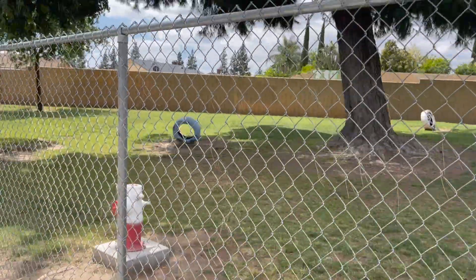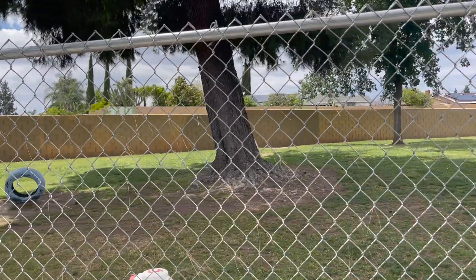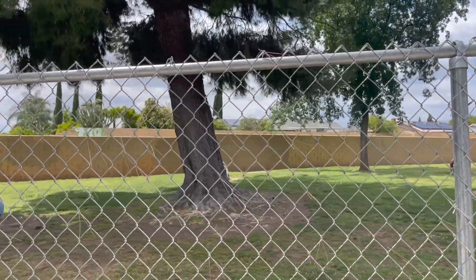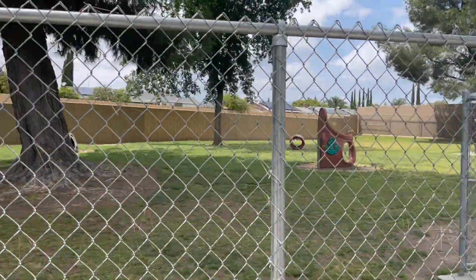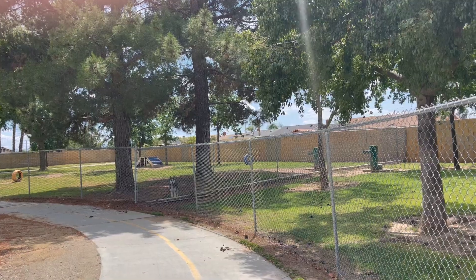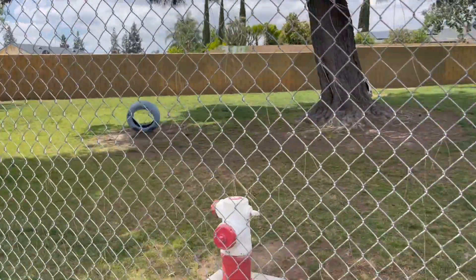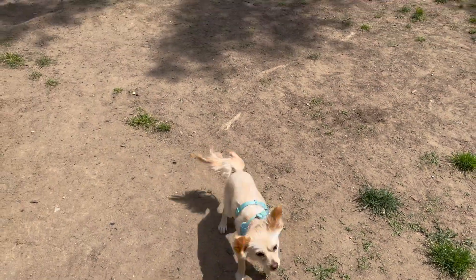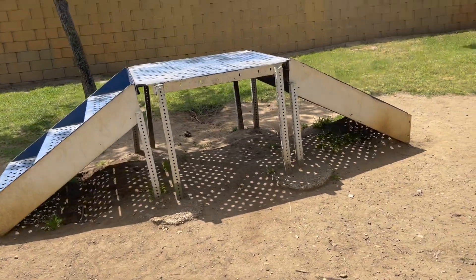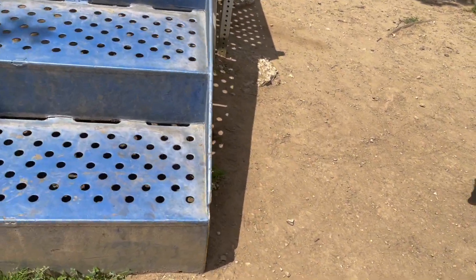All right guys, so we're here. They've got a big dog's side and then they've got the little dog's side. We went on the big dog's side because the other people are still on the small dog's side. Plus I wanted Callie to try these stairs. Come on, Callie, up these stairs!